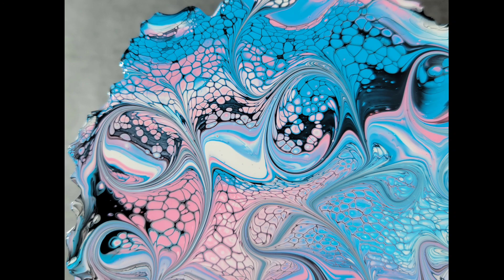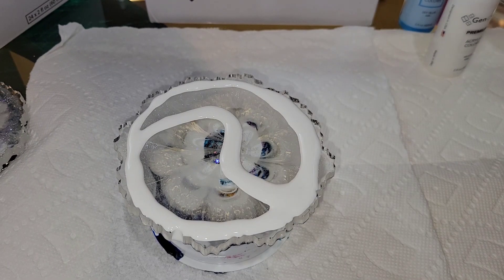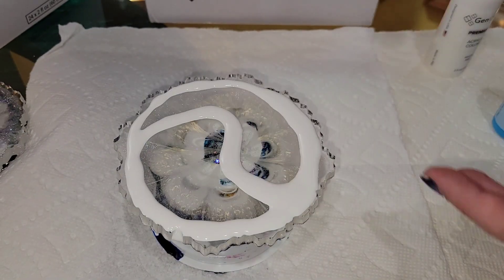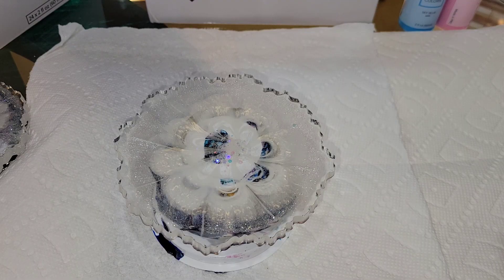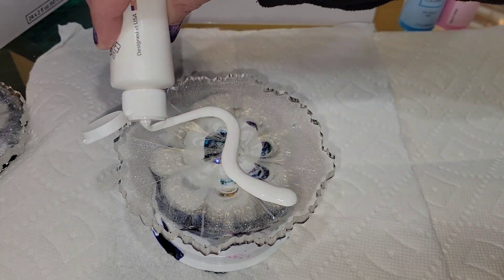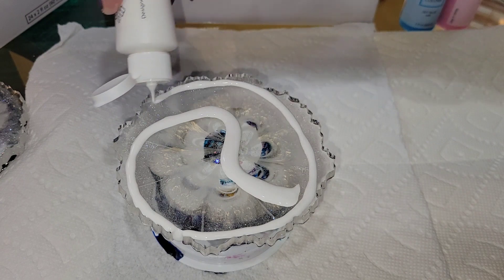Today we're going to be doing some acrylic pouring over a resin coaster that I had made that didn't quite turn out. I'm going to be using my Gen Crafts pre-mix ready-to-pour paints. These are so easy to use — all you have to do is shake the bottle and they're ready to pour. Here's my resin coaster.